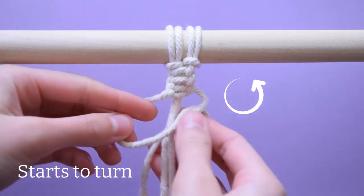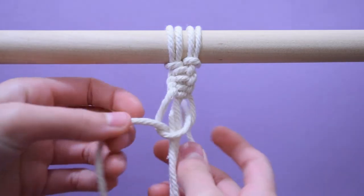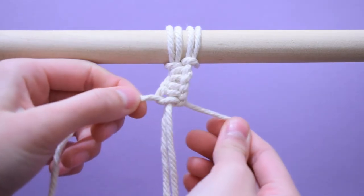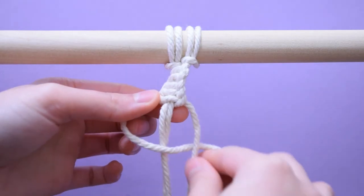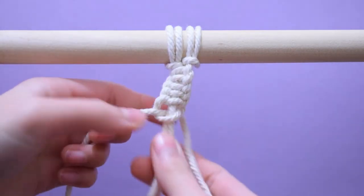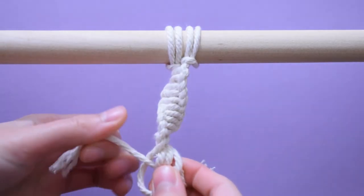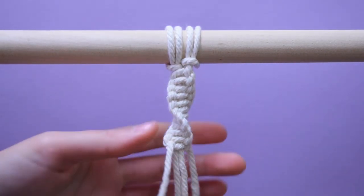After a few knots you will notice that the knots start to turn. Make sure all the knots are in the same direction for the perfect spiral knot.